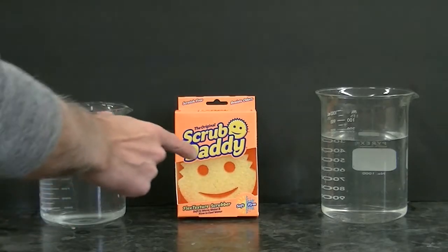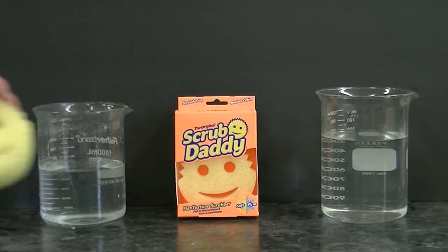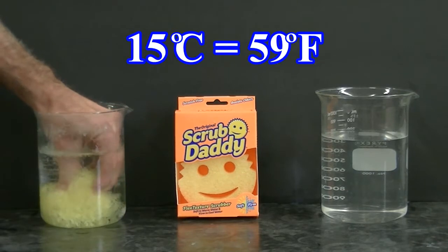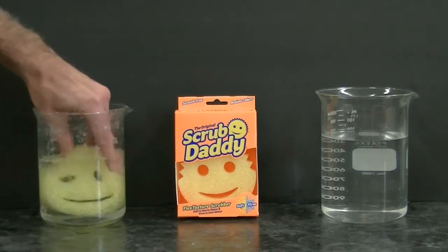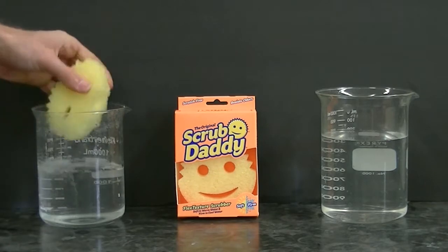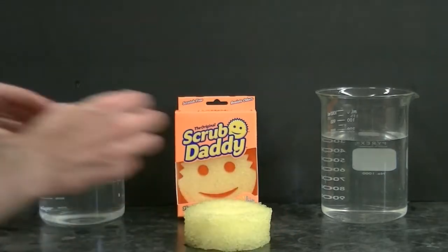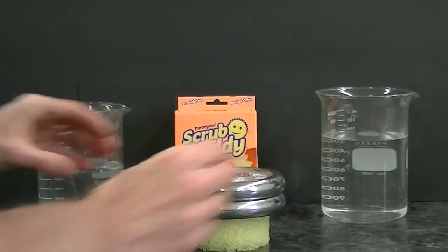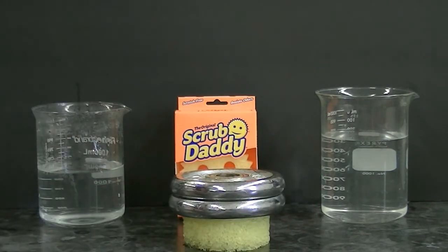Let's explore the properties of a scrub daddy sponge. We'll take this scrub daddy and place it in water at 15 degrees Celsius, which is kind of cool. We'll take the scrub daddy out and place six pounds of weight on top. We notice that the sponge does not get compressed much at a low temperature.